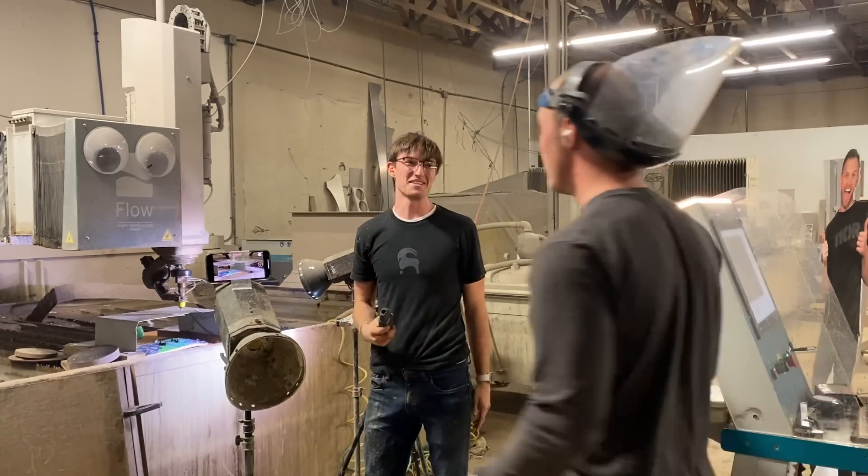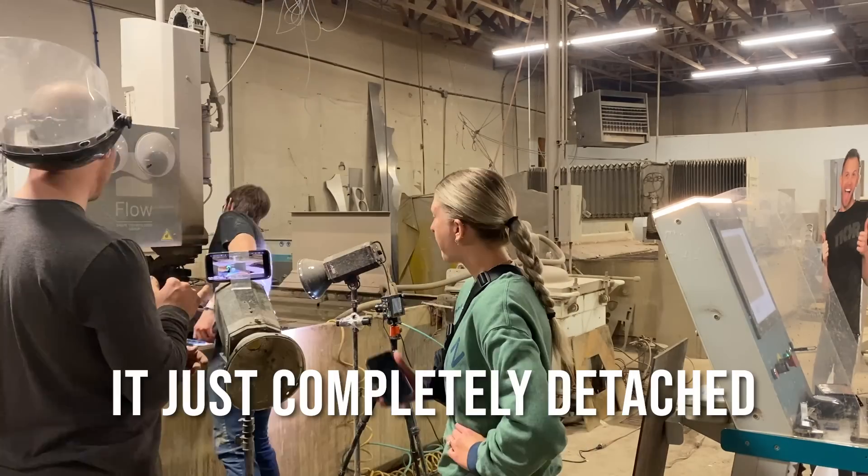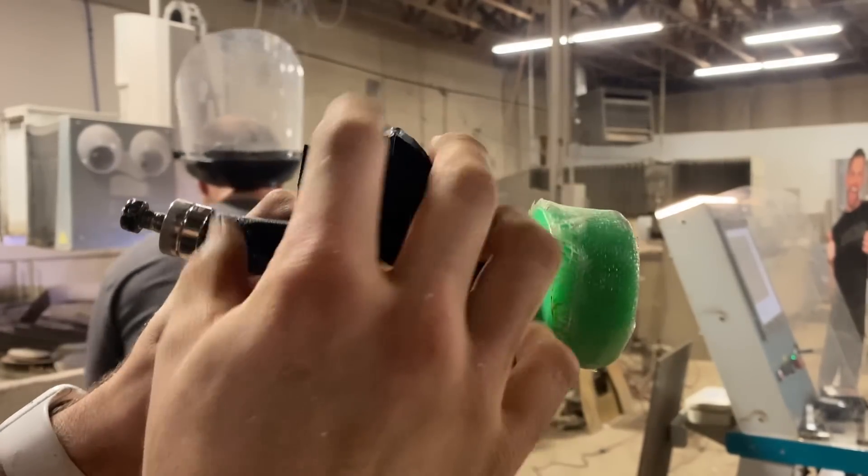It blew up the truck again! Wait, it completely detached — this is what has become of the track, all four edges blew up.